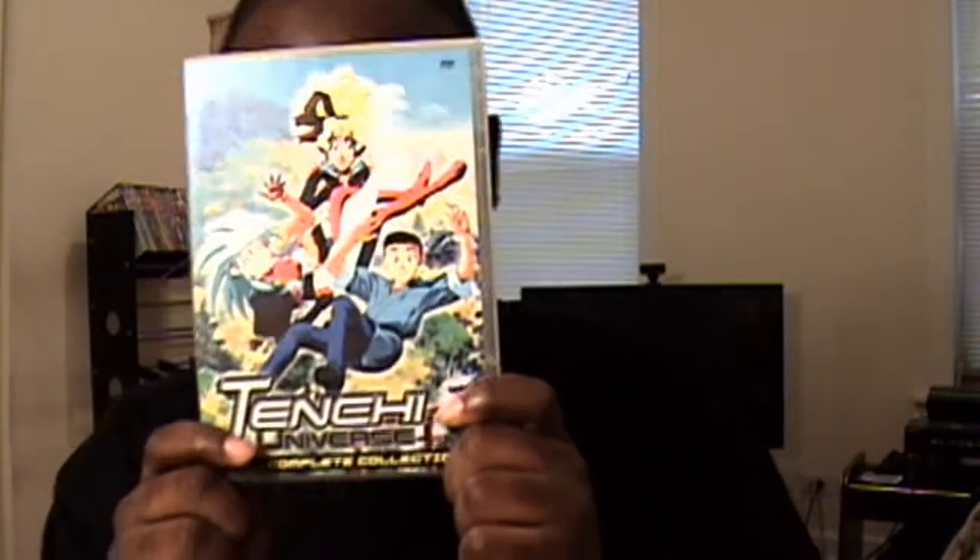What's up y'all, B-Dub the Anime Master is back for anime DVD reviews, and today I'm going to be reviewing a continuation of my Tenshi Muyo DVD reviews — Tenshi Universe, the very first Tenshi Muyo TV series that was released in Japan.